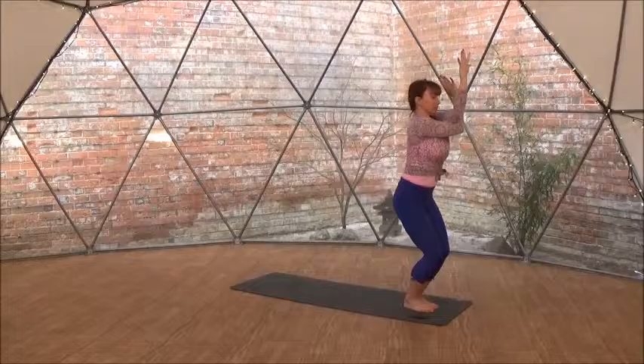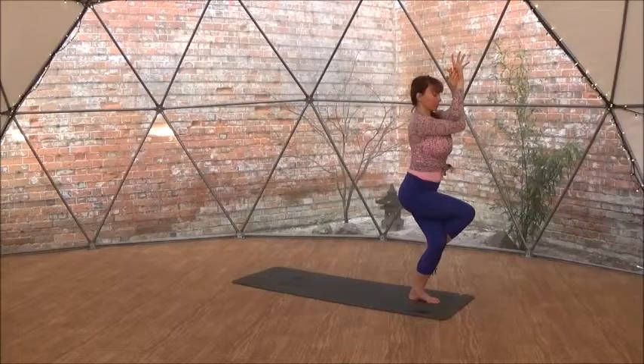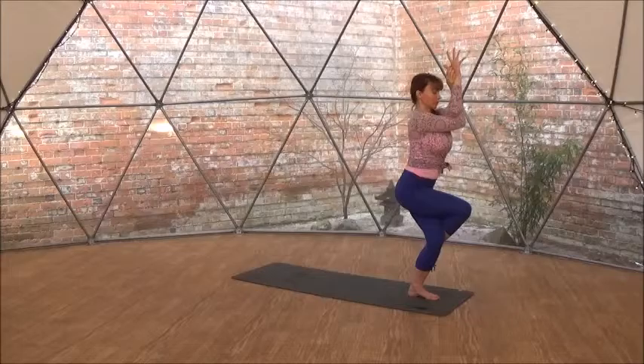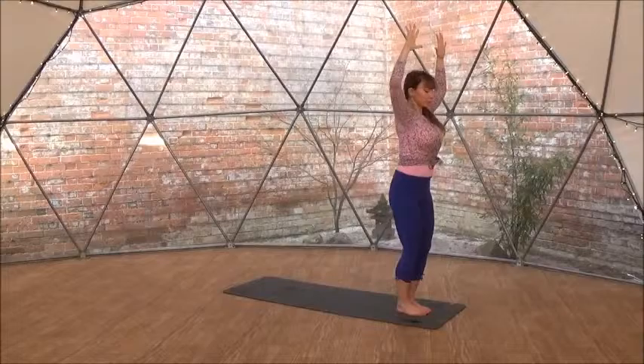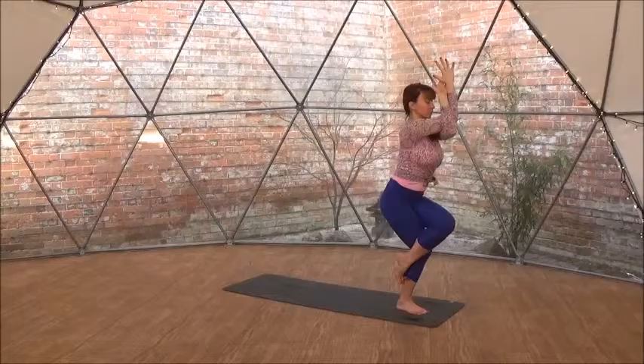Do it again. Stand tall, reach your arms up, bend your elbows, right arm underneath the left, right leg over the left — like a soft rope. Hugging your thighs together, pushing your elbows away from your chest. So it's a hip opening and a shoulder opening, plus you're focusing your mind. You're gazing to a steady point on the ground. Breathe in, come up. Unravel your arms and legs, reach your arms up.